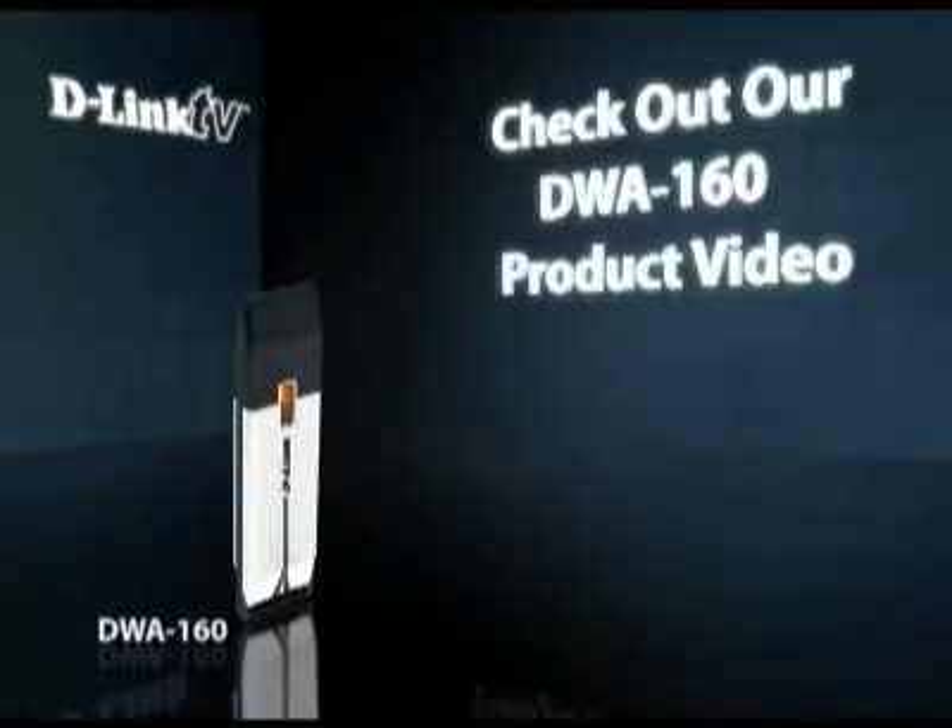Well, there you have it — that's how you install the DWA-160. As you can see, it's really versatile and very simple to install. That's going to do it for this episode of D-Link TV DIY. I'm Mike and thanks for watching.